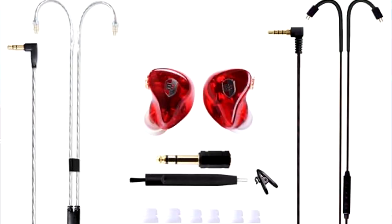It comes with a user manual, a lot of ear sleeves, and also a quarter-inch adapter. We've got one cord that's like a white silver type cord, and then you have this black cord that actually has volume control on it — the other one doesn't.